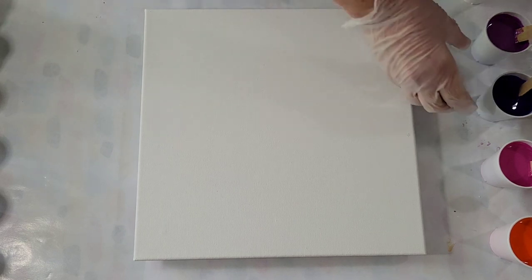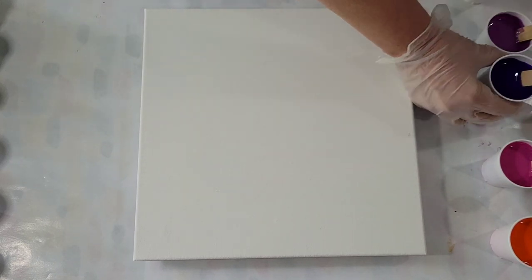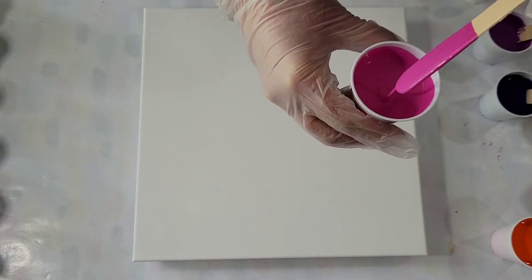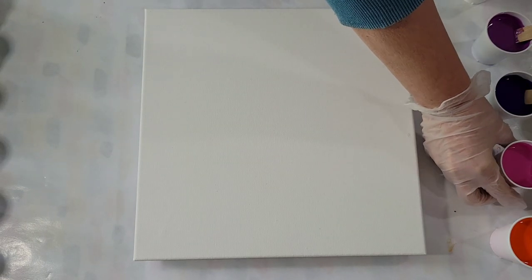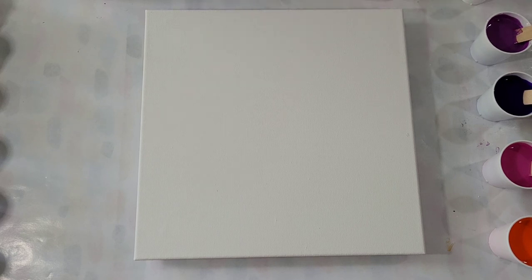I felt it was too thin for this technique to work. So I added a dollop of glue all in there and it's better, but I'm still afraid it's a little thin. I probably should have gone less medium and a bit more paint. Anyway, we'll give it a try.